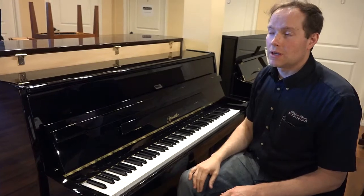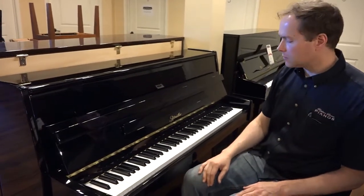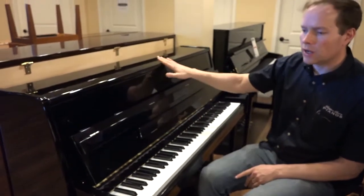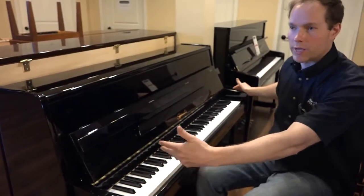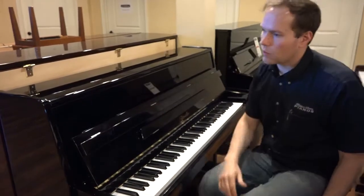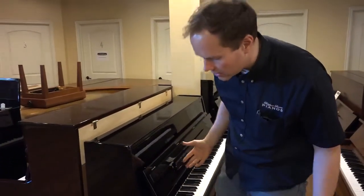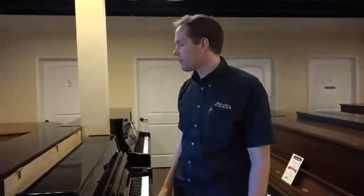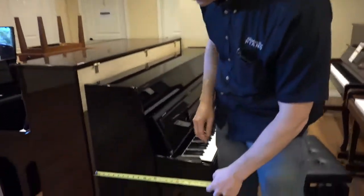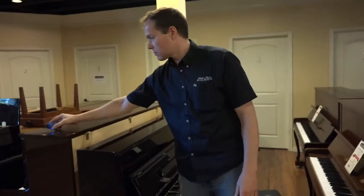It lasts about eight or ten times the expected lifespan of a digital piano, so in my mind it's a no-brainer. As for dimensions: it's 43 inches tall. Left to right it's about the same as any other piano — digital or even a large grand — just under five feet. And out from the wall, let me measure — 20, 21 and a half inches. So really a compact design.